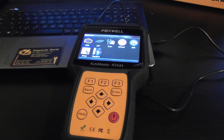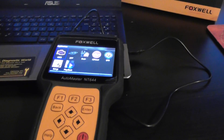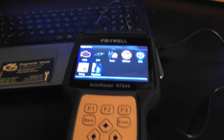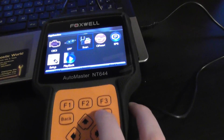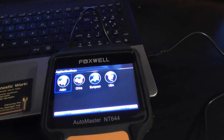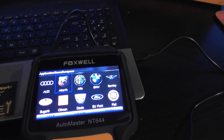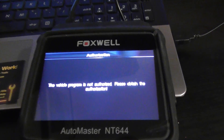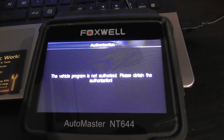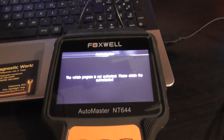We tried to connect this to a few vehicles and it wasn't working at all. I'm going to show you how to actually repair this. I'll go into the scan option and show you the message we were getting. For example, with BMW — once you click the BMW logo, the message on screen is: 'The vehicle program is not authorized, please obtain the authorization.' That's what we were getting when selecting every single vehicle.